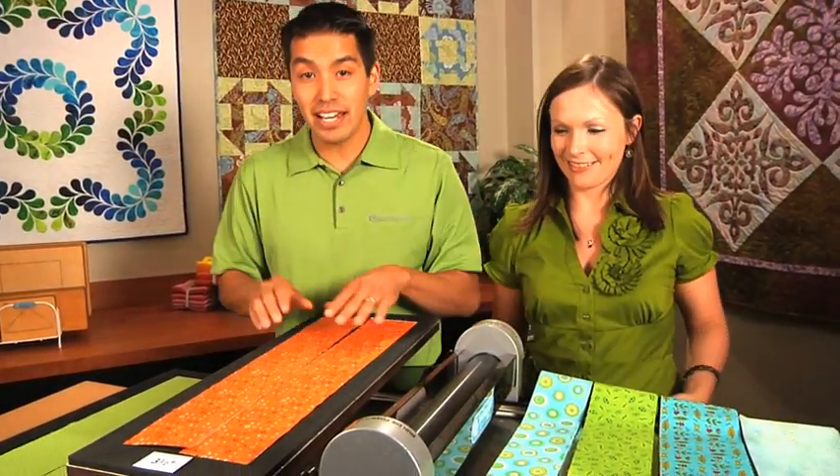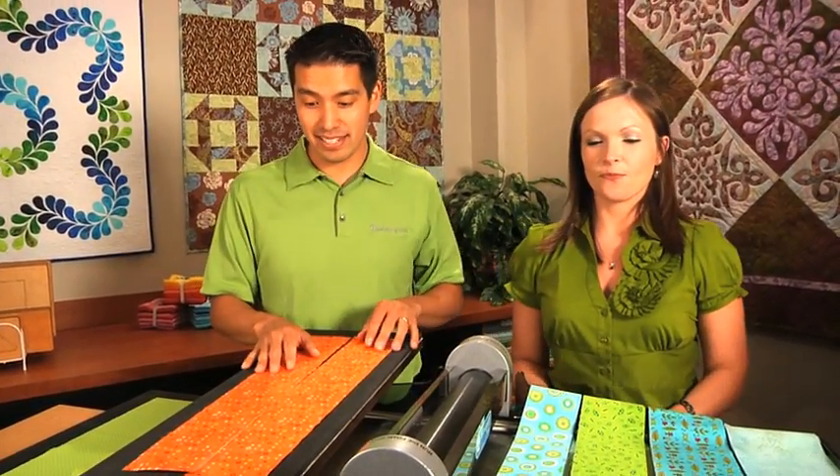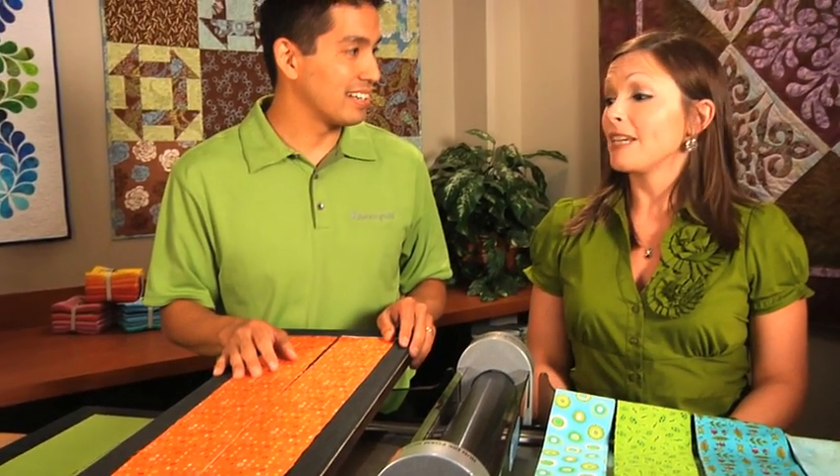So you can cut through cottons, batiks, denim. What else can you cut through? You can even cut leather. Wow, that is interesting.